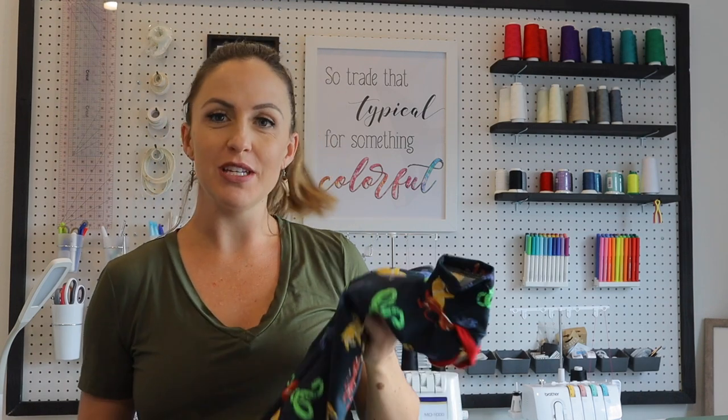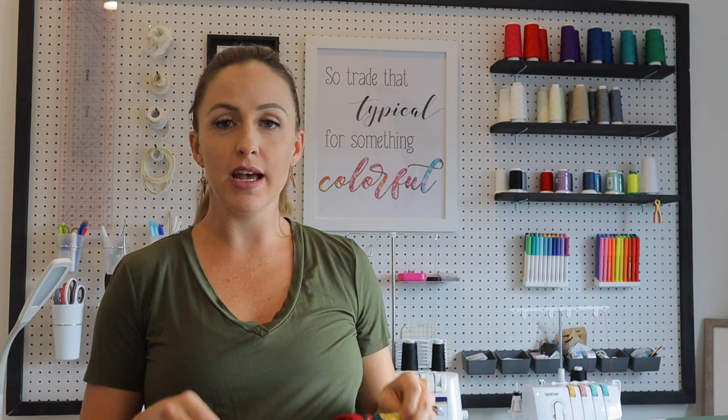Hey friends, Sonya here today with Ellie and Mac. I want to show you this super cute hack on a couple of our patterns. I have a baby boy arriving in just a few weeks, so I am furiously sewing up all of the baby things — hence the inspiration for this hack.